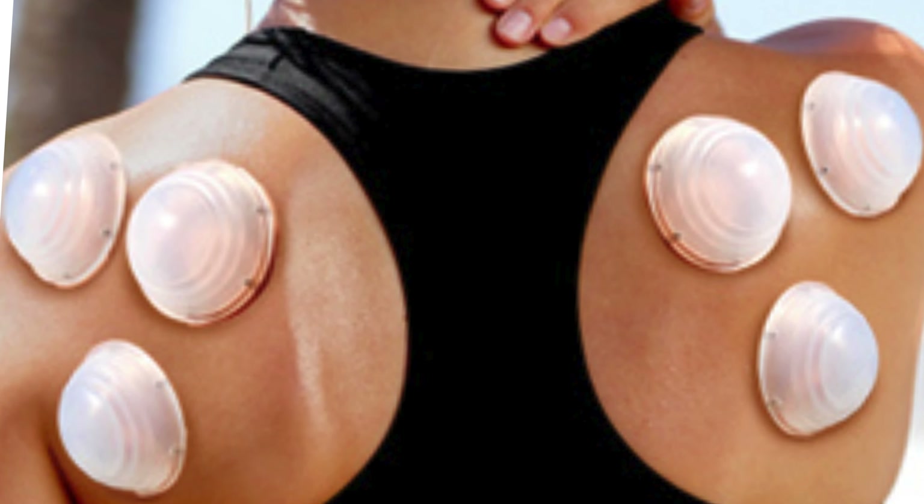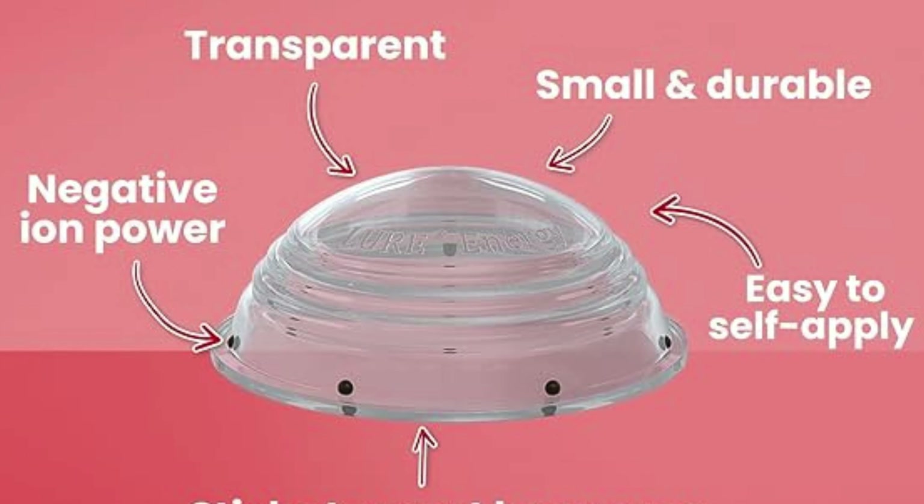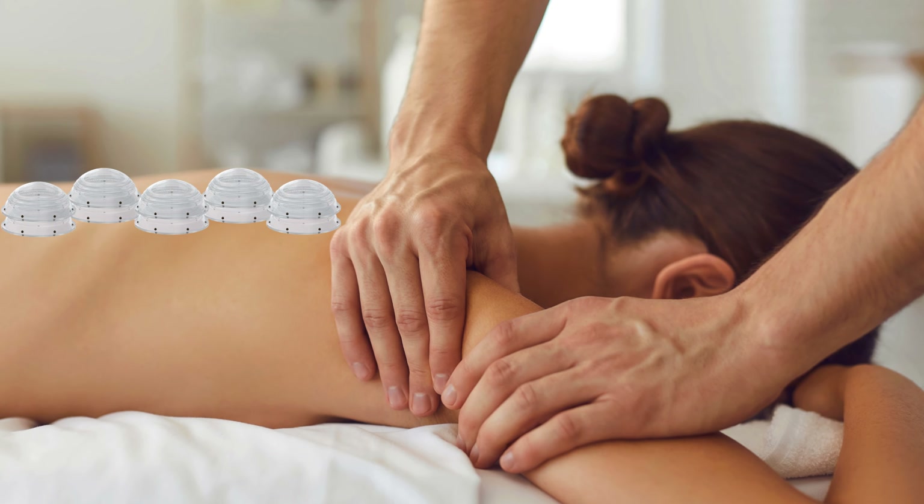Welcome to our review of the cupping therapy set, a revolutionary solution for harnessing the power of negative ions in your cupping sessions. Join us as we explore the incredible features that make these therapy cups a must-have for your wellness routine. Experience the benefits of negative ions with our cupping therapy set, embedded with 10 powerful negative ions to promote balance and well-being in your body.